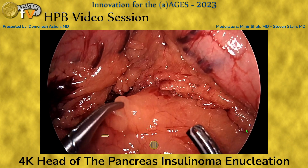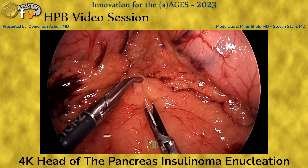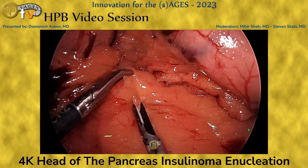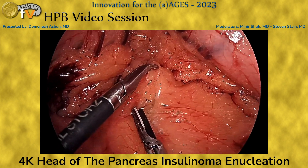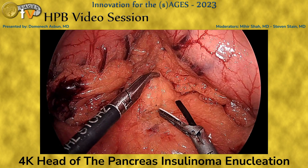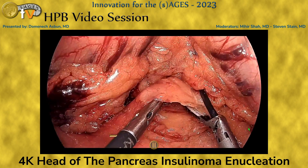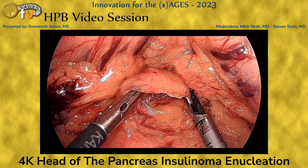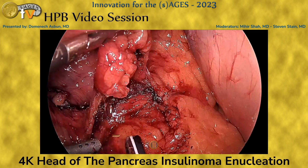We continue incising the peritoneum and mobilizing the peripancreatic fat as we start exposing this area. Because we were using the GDA as a landmark, we excise the anterior hepatic artery lymph node, identify the common hepatic artery, and then search for the GDA.